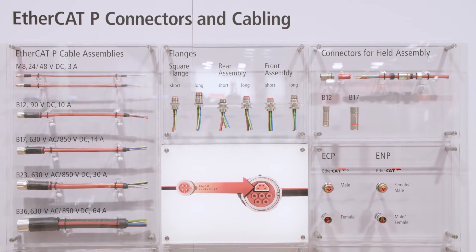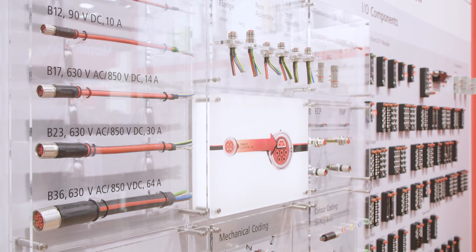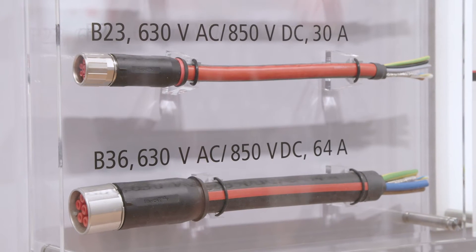Additionally, we also show a lot of the M8 P-coded, but also the B-series — the B12, B17, and B23 connectors, which are now available to everybody.